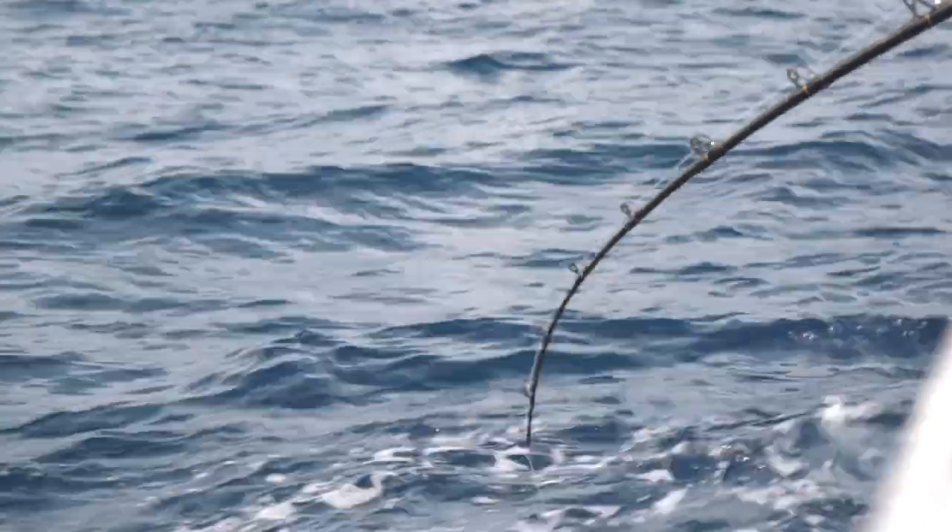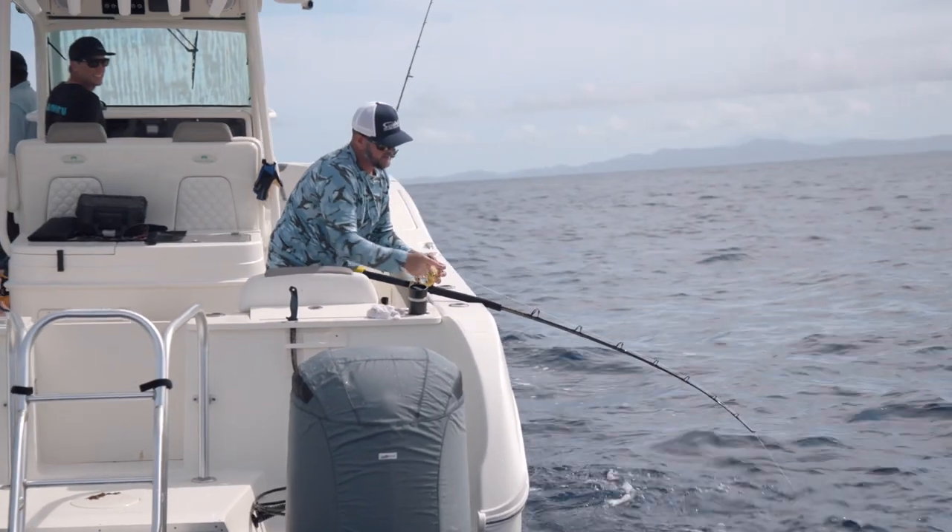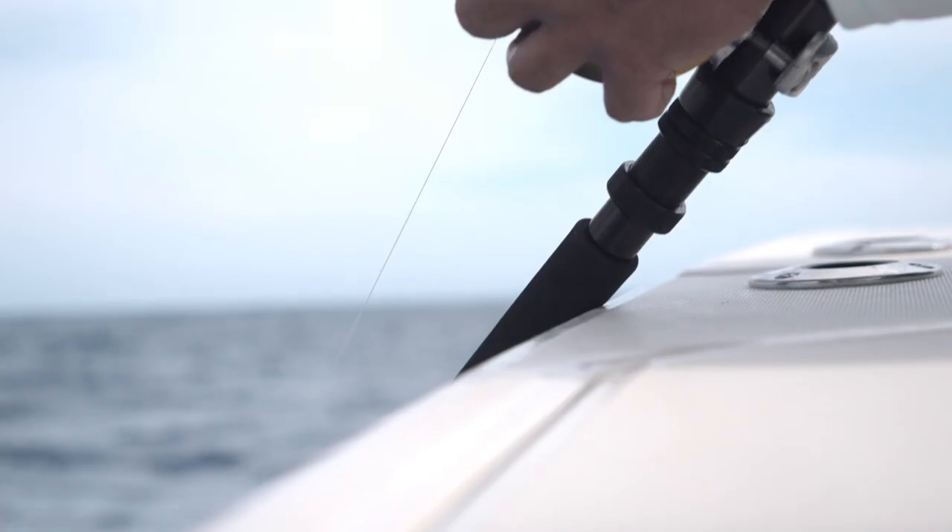You're trying to keep these fish separated. You're trying to keep the two anglers separated. For me and Ali, obviously we have the challenge of keeping the fish on the line. For Ben, he has the challenge of putting the boat in the right spot.